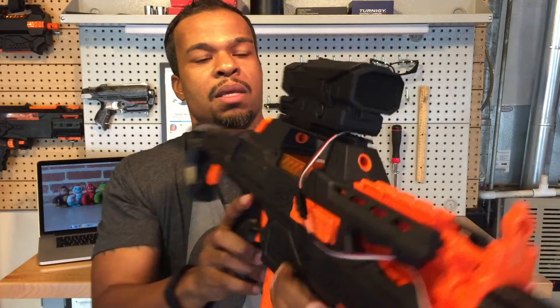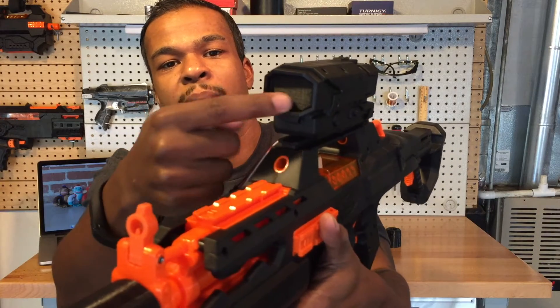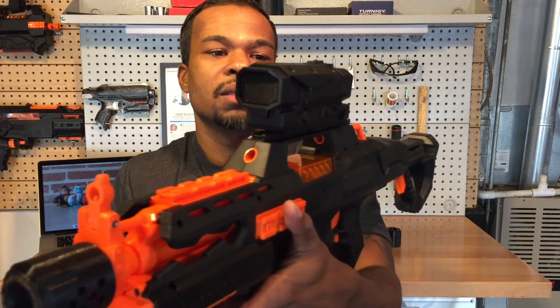As for the front, you can see it's just a 3D printed piece that fits in there to keep it all clean and looking nice.